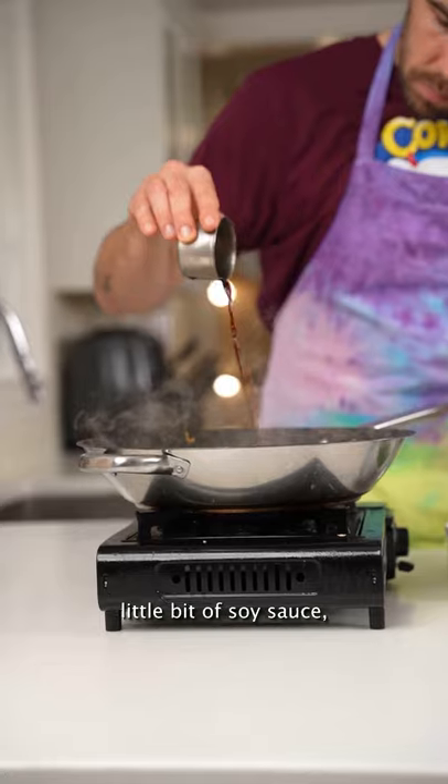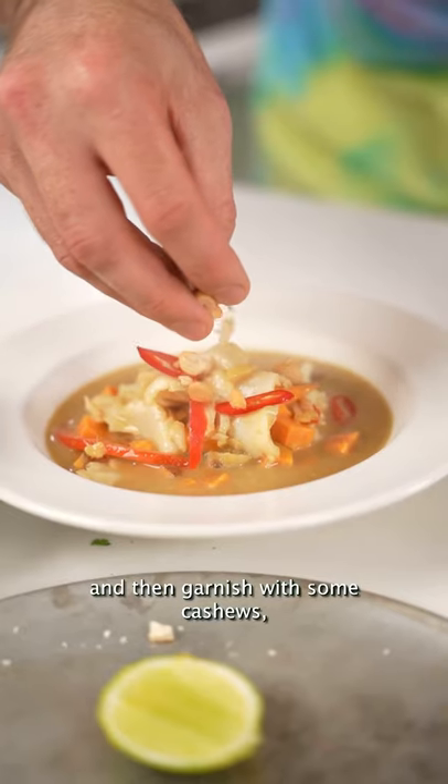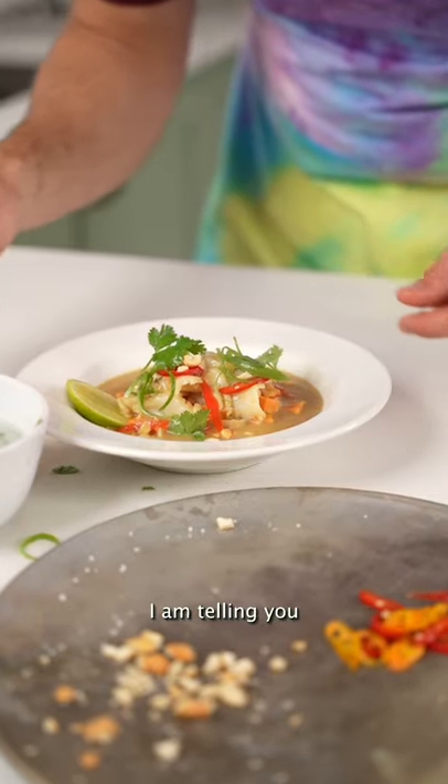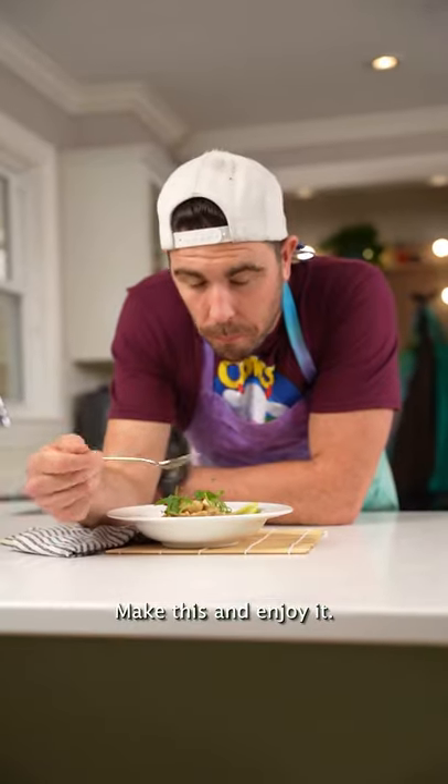Now we can just season. I'm going to add in a little bit of soy sauce, a little bit of lime juice, some fish sauce, and then garnish with some cashews, some chili, and some fresh herbs. I am telling you, you are going to love this. This is my wife's favorite thing to eat. Make this and enjoy it.